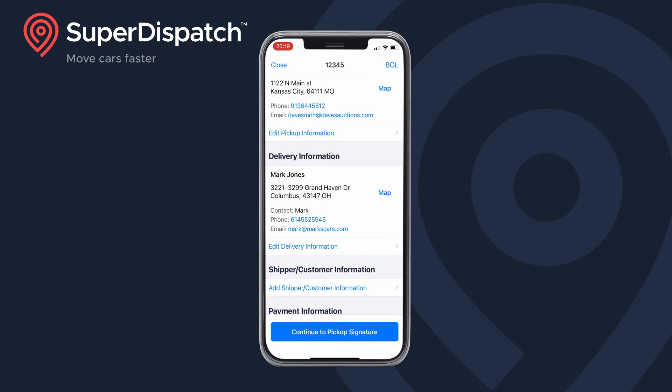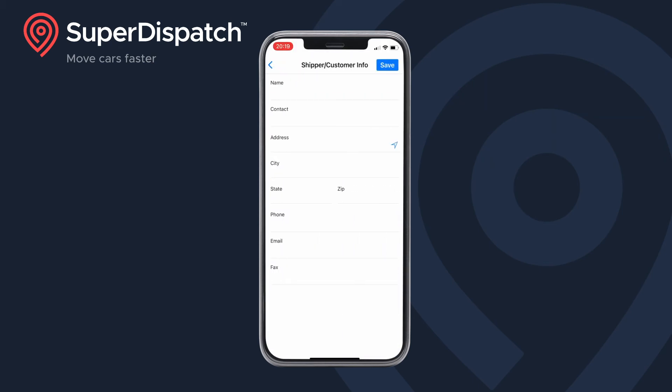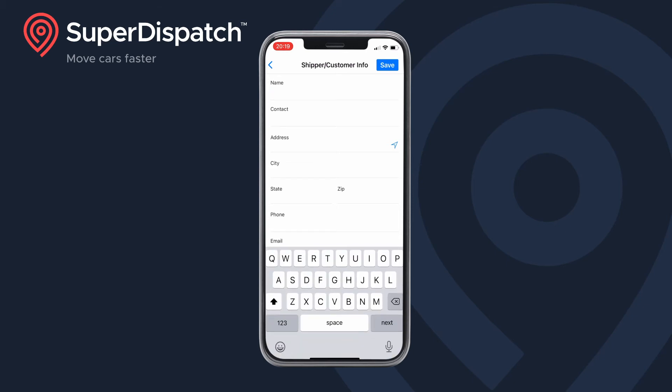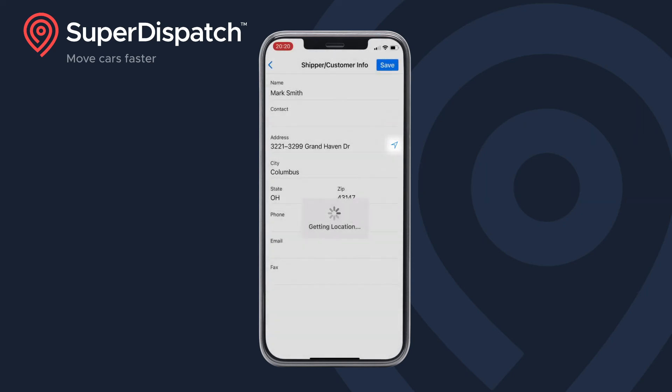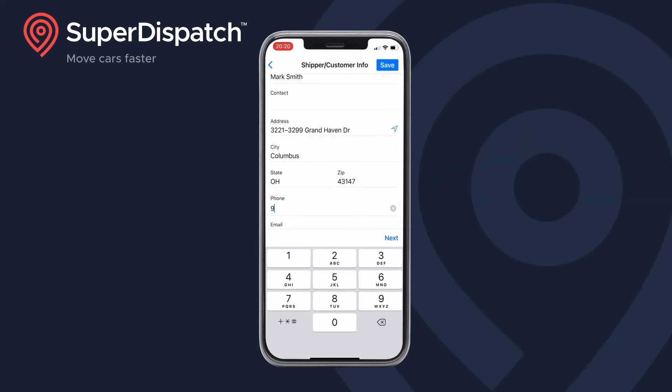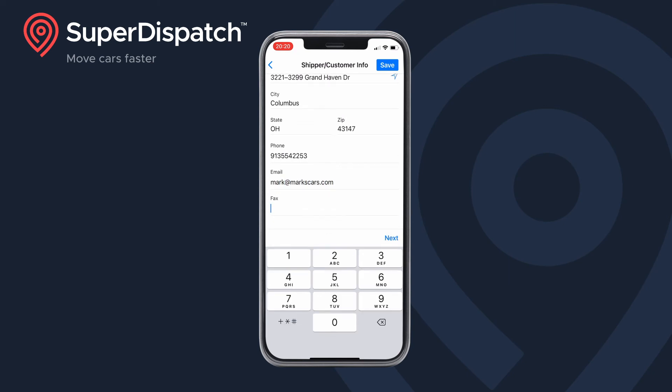Now it's time for your shipper/customer info. Quick tip here: if you happen to be at the pickup, delivery, or customer location, use the navigation arrow to automatically enter in your address. Tap save.